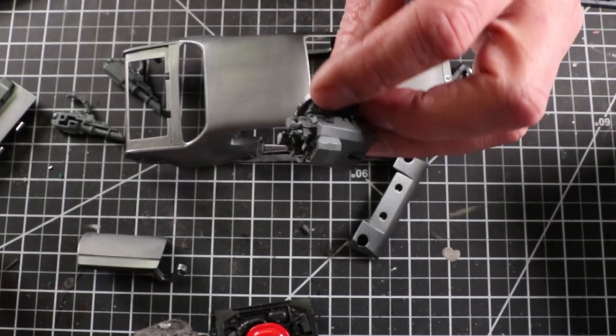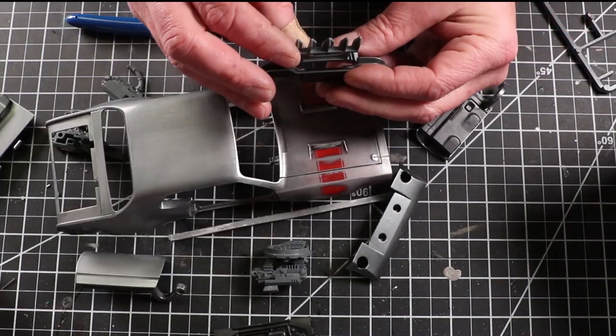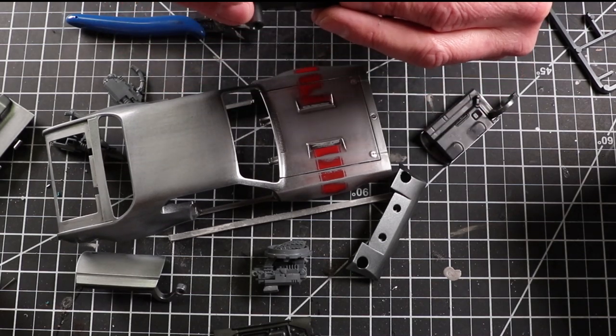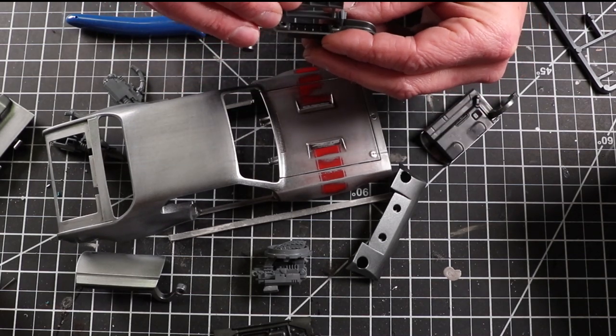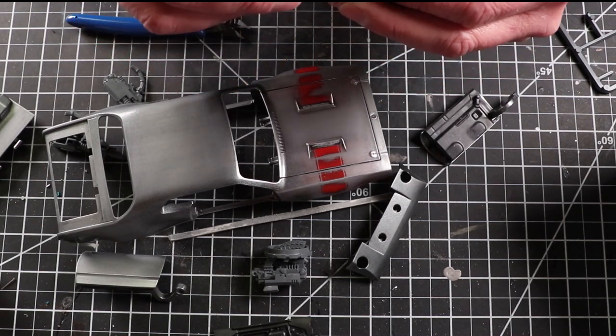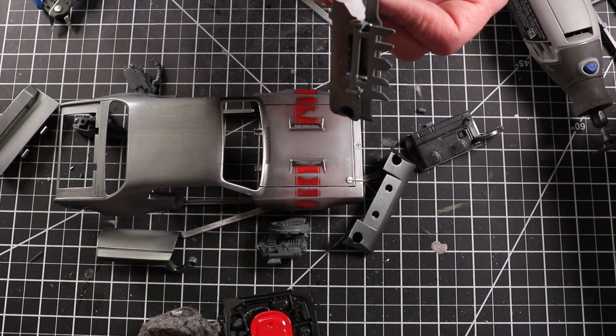I found some spikes I'm going to mount on the front fascia panel. I kind of angled them up a little bit because I'm going to add another piece later on that angles down. I'm going through looking for pieces that might fit and look good.